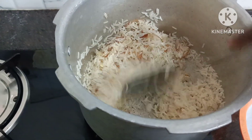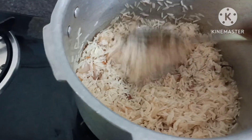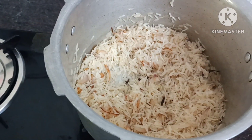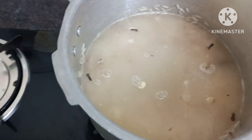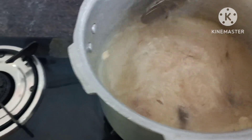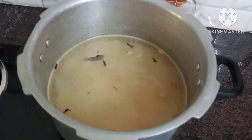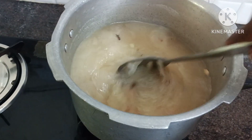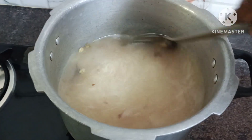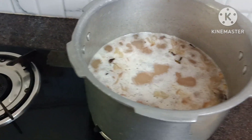Let's mix it in for a few minutes. We are adding 2 to 4 glasses of liquid and mixing well. Put the rice on a medium flame and let it cook through.